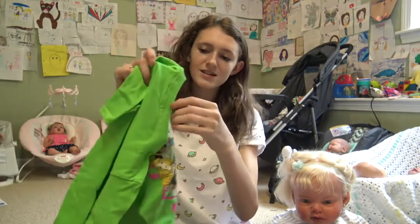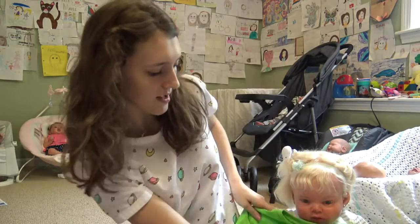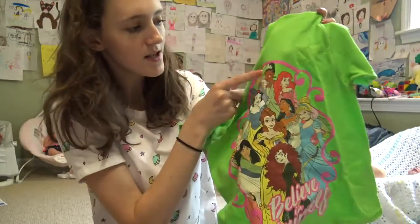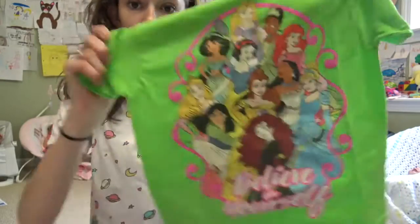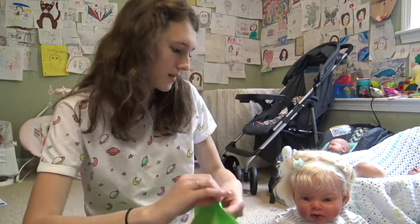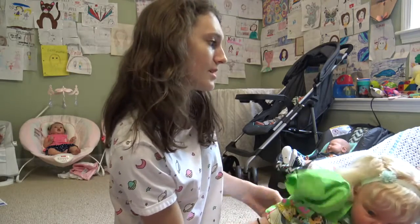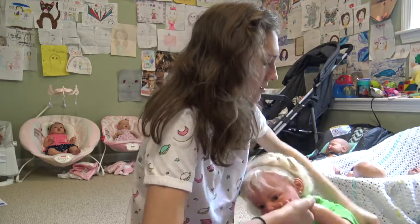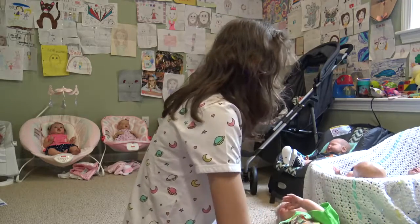And then a t-shirt. I don't know if it'll fit her — it's extra small, it might be a little big. This is so cute. It says 'Believe in Yourself' and has so many of the princesses on it. It's like a neon green. It has Rapunzel, Tiana, Jasmine, Aurora, Mulan, Snow White, Belle, Ariel, Pocahontas, Merida, and Cinderella — pretty much all the princesses. It does look like it's going to be a little big on her, but it would actually be cute as a beach cover-up or a pajama shirt. And when Laura grows up, she can wear it because she'll be big enough.